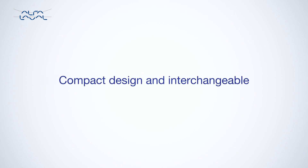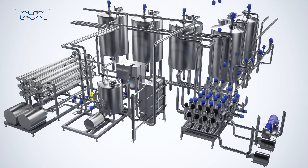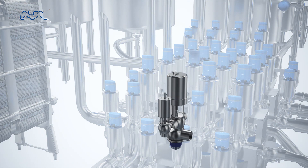Much smaller yet interchangeable with previous models, the next generation Alphala Valve Thinktop is based on the well-proven Alphala Valve technology. It is easy to interchange the classic Alphala Valve Thinktop now used atop Alphala Valve valves with the new Thinktop V50 and V70.